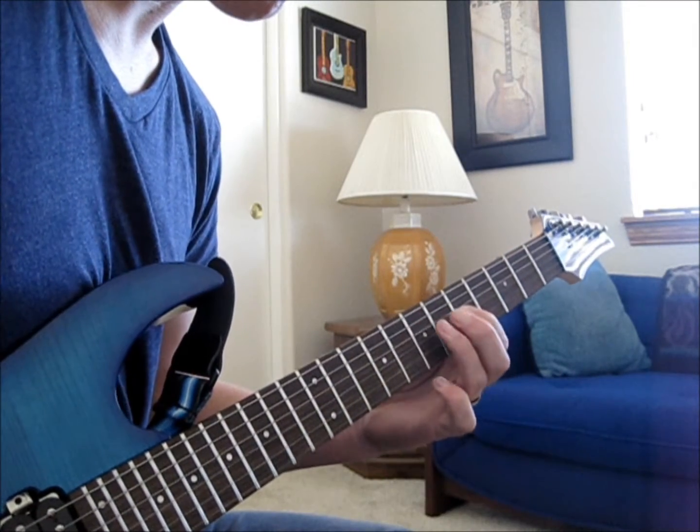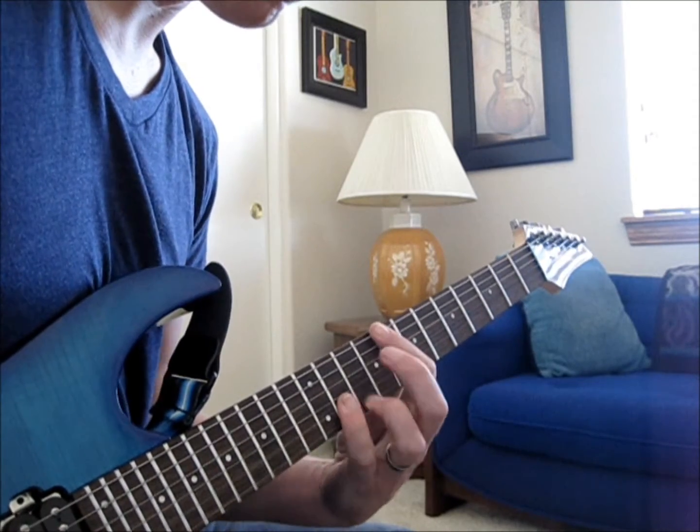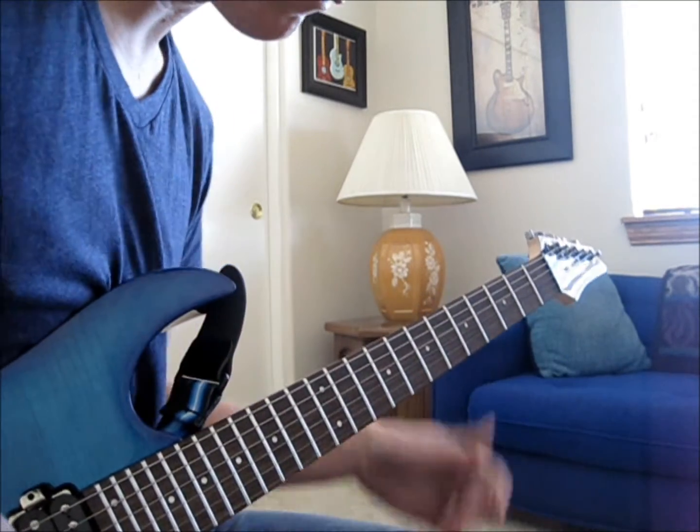Okay, so here we go. That's what we have so far.